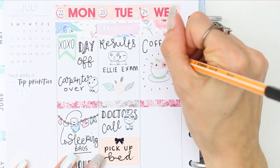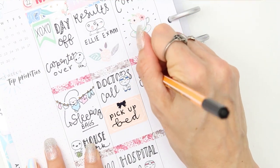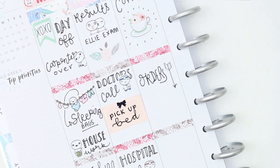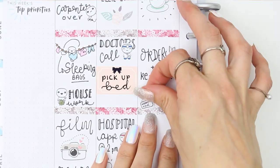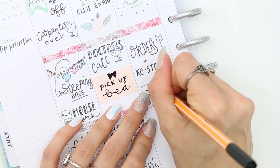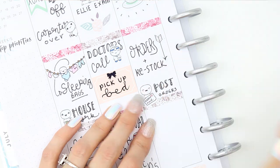I then also had to call the doctor, so I used one of the poppet doctors to mark that down. I also have a bed to pick up and decided to write that on a half box because I might pick it up on Wednesday, so I can easily peel it up and stick it down on the Wednesday instead.